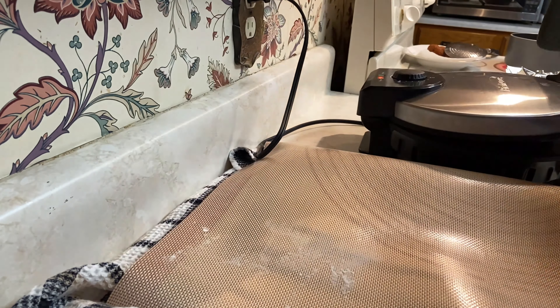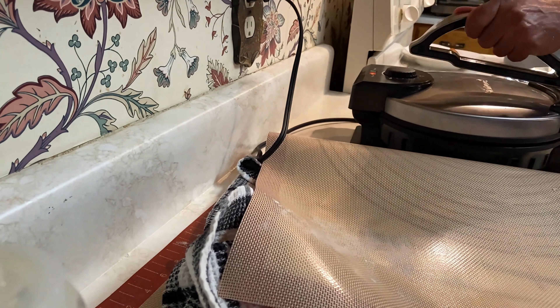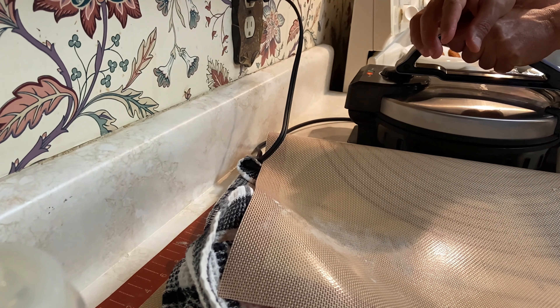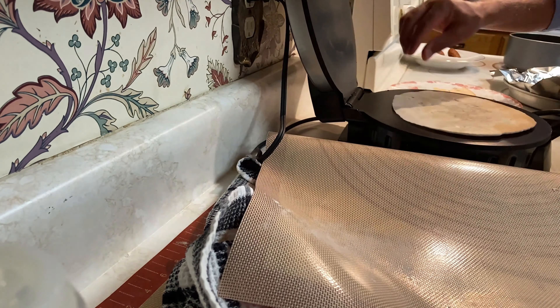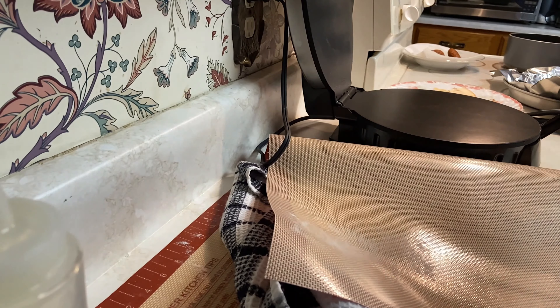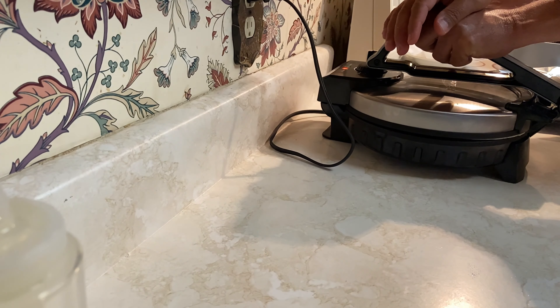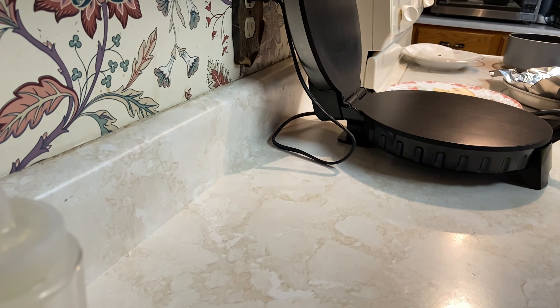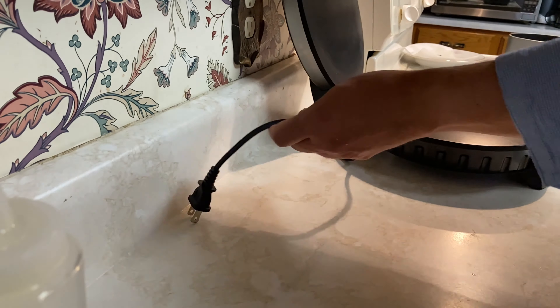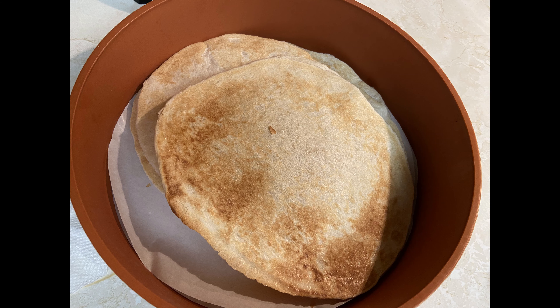My husband also helps with the saj bread. I put a little oil on the dough, flatten it with my hand, then place it in the machine with oil and close it — keeping my hand on top a little to press it flat. This is how the bread looks when it's done.